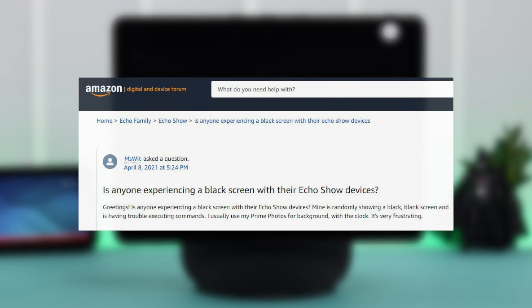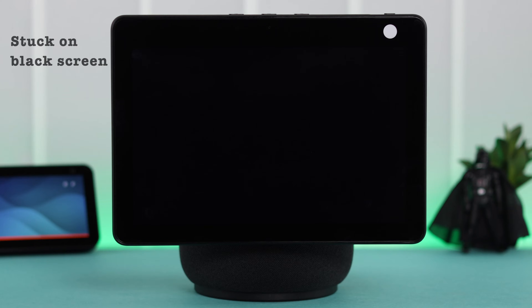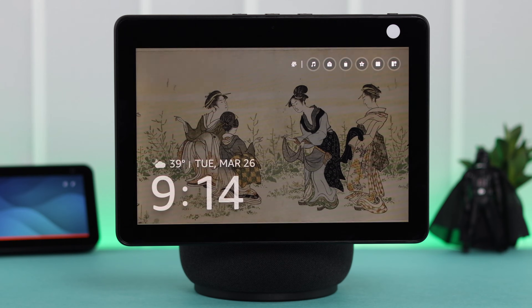If your Amazon Echo Show screen suddenly seems dead, goes dark, frozen, or stuck on a black screen of death, won't turn on, or is not pairing, don't worry. In this video we'll try to solve this problem for you.